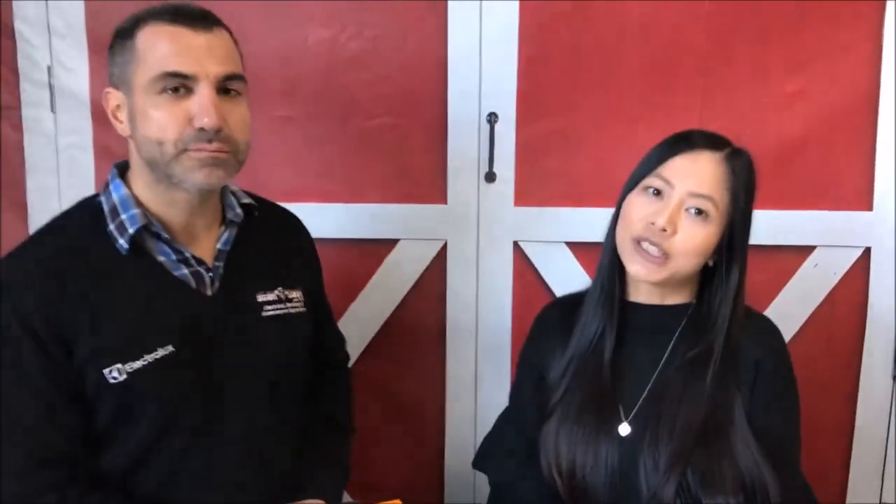And how long does it last? 45 minutes run time. Awesome, that's great. So we've got this product — the recommended retail price is $75. We've got it online at the moment, it's a limited number available at just $49.95. So why not get it from the StanCash website — you can click in the description.